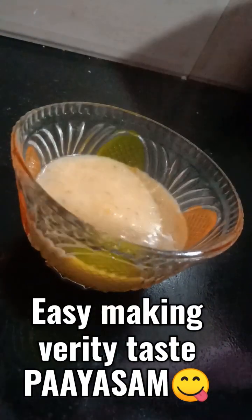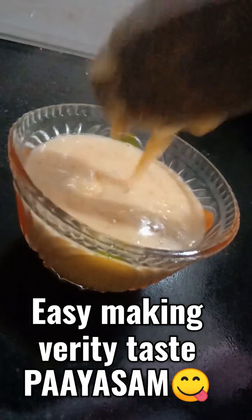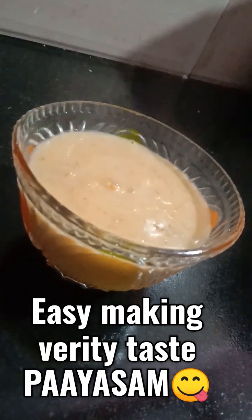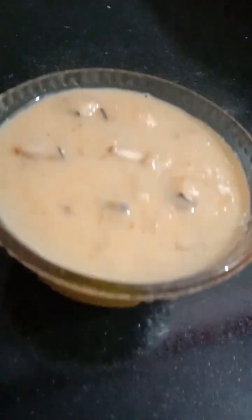Hello everyone, welcome to our new video. This is a very easy and very tasty item. This recipe will be made in the video.